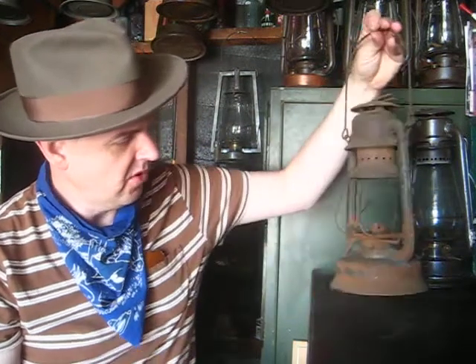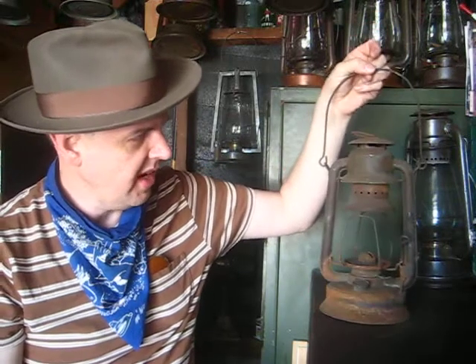Anyhow, this thing's cool. I paid next to nothing for it — it was a very low bid, not a lot of competition. People that were looking for Little Wizards probably found it and said, that's not a Little Wizard, and they moved on. I like these better. I like the Little Wizard too — it's a great lantern. I have one from the 20s and it's a great piece, plus a 40s streamlined one. But anyhow, this is a handsome little lantern made by Embury, and it has good bones. It's going to clean up great.